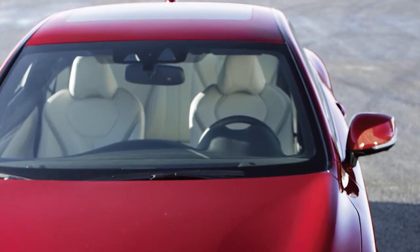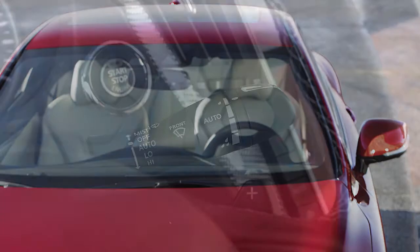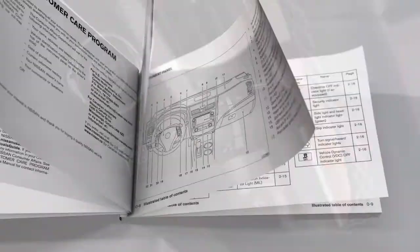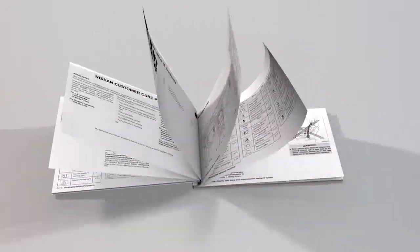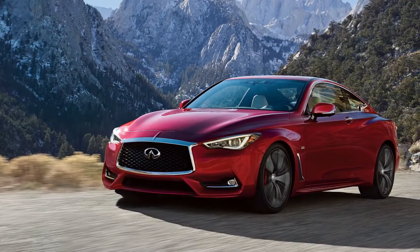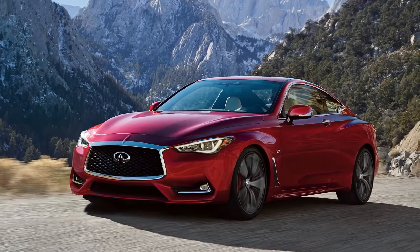Your vehicle is equipped with either intermittent wipers or the rain-sensing auto wiper system. If your vehicle is not equipped with the rain-sensing auto wiper system, please see your owner's manual for more information. The rain-sensing auto wiper system automatically turns on the wipers and adjusts the wiper speed depending on rainfall and vehicle speed.